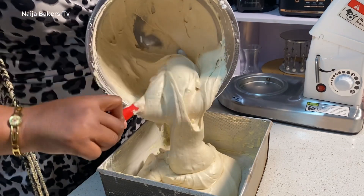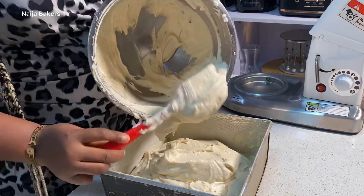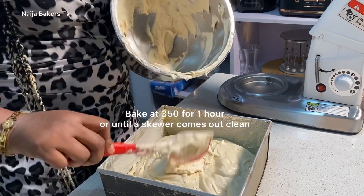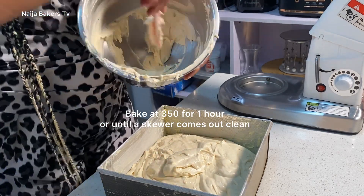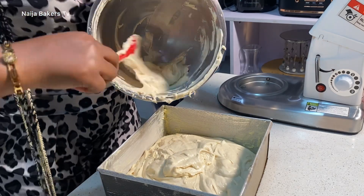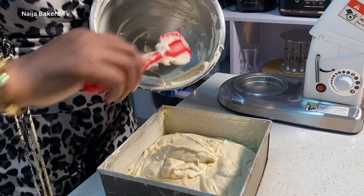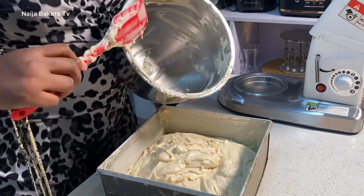I've already pre-greased my baking pan and coated it with flour because I'm not using baking paper. I'm pouring my batter into the baking pan. I'm going to be baking this for one hour at 350 degrees.